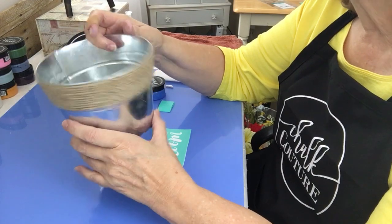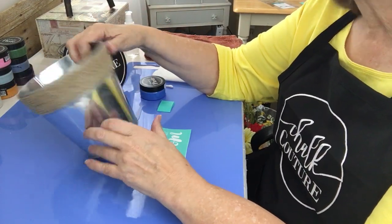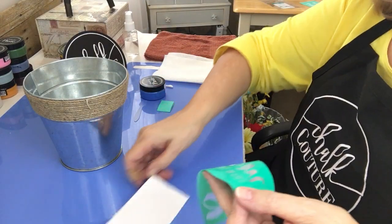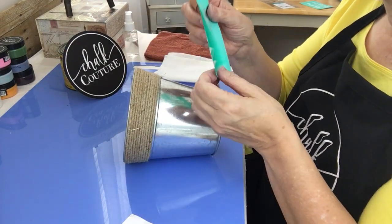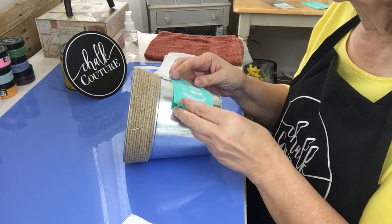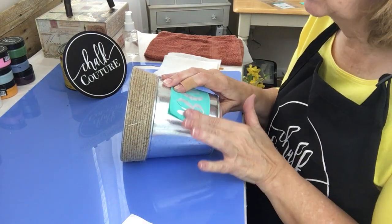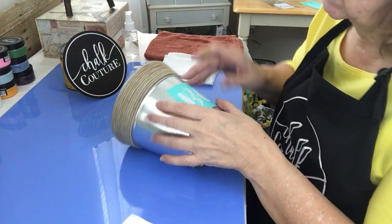I absolutely love twine and I use it in everything, but I thought it needed to be dressed up just a little bit to be more special. So I'm going to put the transfer on the bucket. I've already fuzzed this one several times, so I don't think that's necessary today, although if this is the first time you're using this transfer you definitely want to fuzz it.